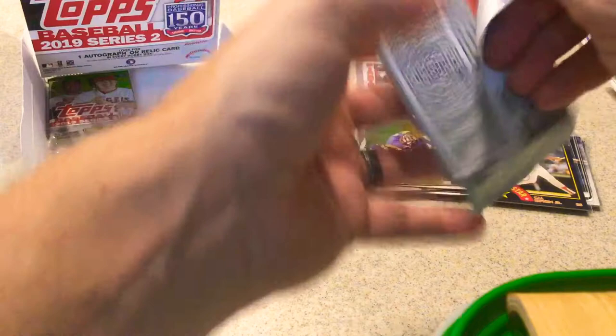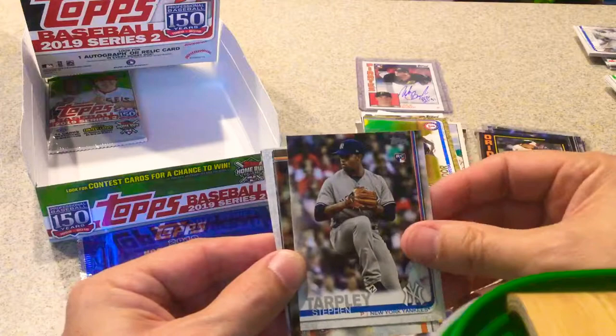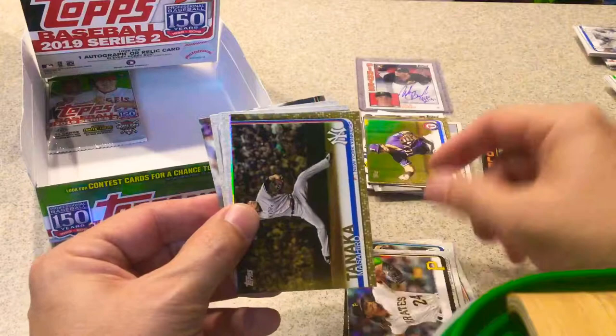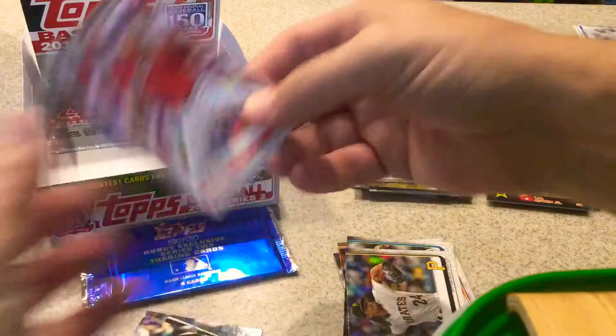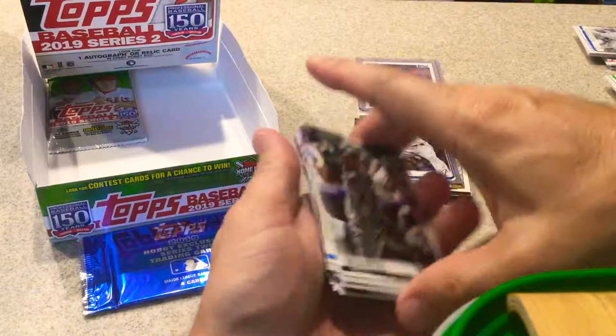Two packs left. Keon Broxton. Reese McGuire, rookie card. Sam Dyson. Steven Tarpley, rookie card. Josh James, rookie card. Sean Doolittle. Chris Archer. Another gold — Tanaka, numbered 577. That's a nice gold card. Rainbow of Freddy Peralta, not numbered. Tyler Matzek. David Dahl. Brad Hand. Magneuris Sierra. And Starling Marte — having an awesome year, that man right there is something. And last pack before the silver.